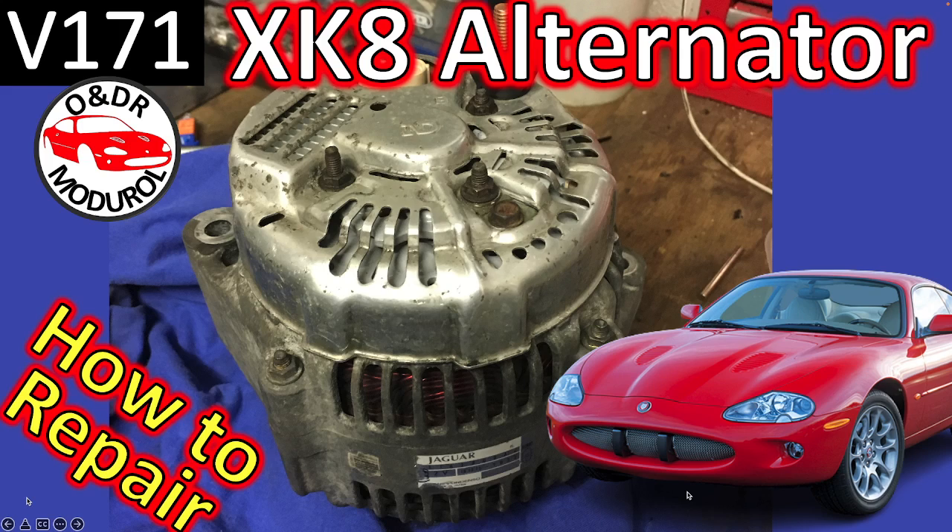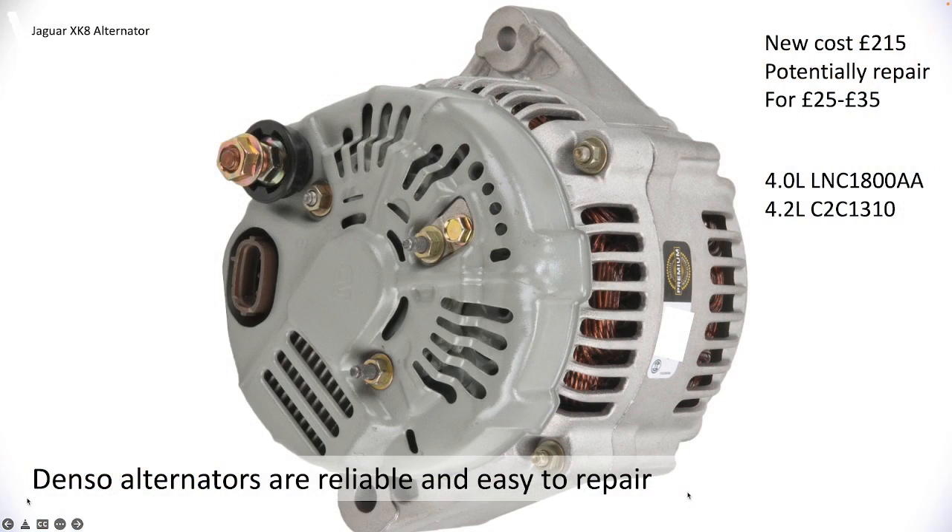Hello and welcome to this O&DR Modriol video on Jaguar XK8 alternators — how to repair them and how they fail. Jaguar XK8, XKR, and X100s use Denso electrical equipment, and the Denso alternators are generally very reliable and quite easy to repair rather than replace the whole unit. If you did want to replace it with a new one, they're costing in 2022 in the UK typically about £215 to £250, and you can potentially repair them for a tenth of that cost — between £25 and £35 — depending on which components are actually broken.